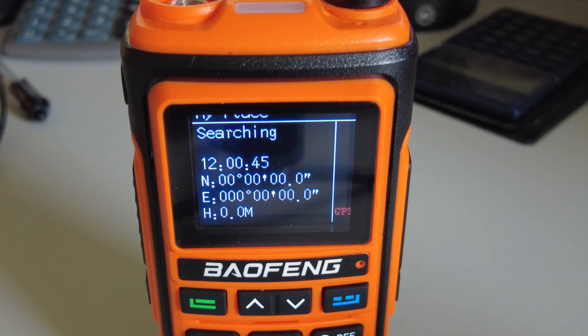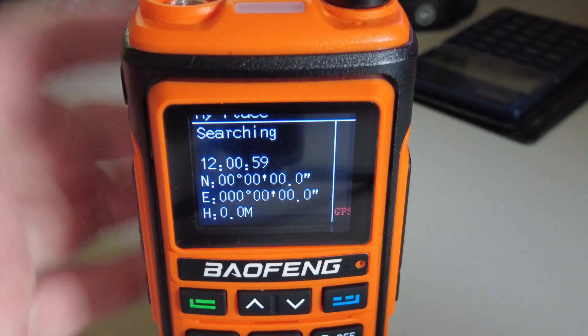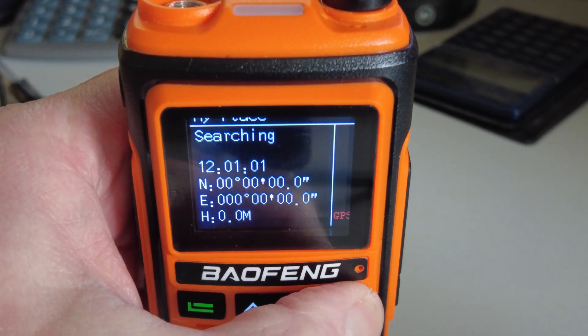At the moment I can't even find any programming software for this particular radio. There is some software out there for the UV-17 Pro, which I think is a slightly earlier model, but it doesn't work with this one unfortunately. So all the programming I've done to date has been from the front panel. We'll just have a quick look at the menu system here.